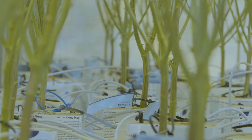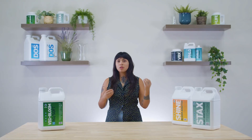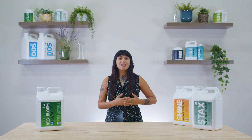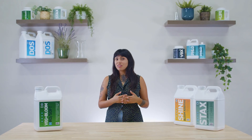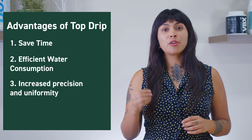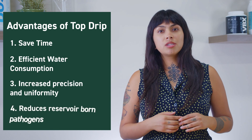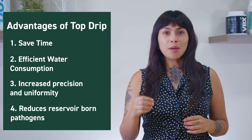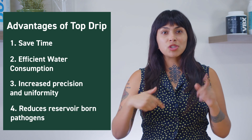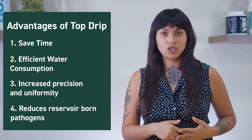The most common automated irrigation technique preferred by both hobbyists and commercial growers is the top drip. With a little bit of hardware and installation, this technique offers a significant amount of advantages with very little downside. You'll save time from the automation, be more efficient by controlling the amount of water delivered, and deliver very precise volumes at specific times uniformly across your garden. In a drain-to-waste system, you'll eliminate the risk of spreading systemic pathogens and diseases from a shared recirculating reservoir. In our next installment, we'll get into the details of top drip irrigation, including the necessary hardware and important mechanics to consider.